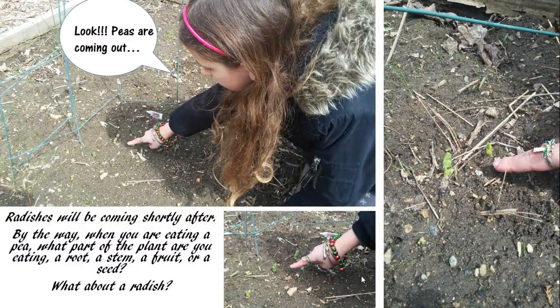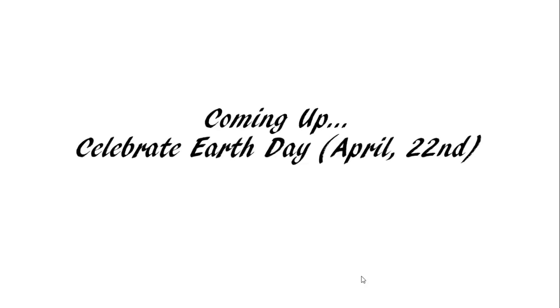By the way, when you are eating a pea, what part of the plant are you eating — a root, a stem, a fruit, or a seed? What about a radish? And before I go, I wanted to share something else with you.